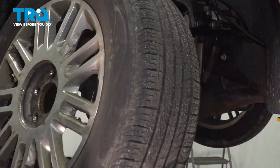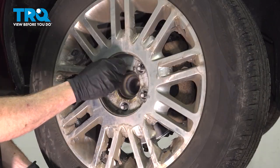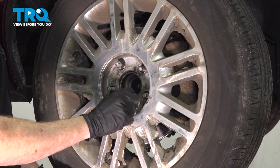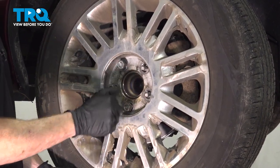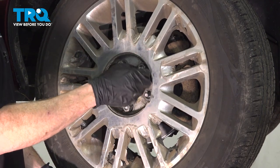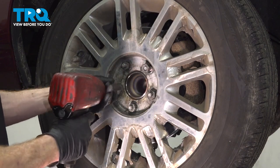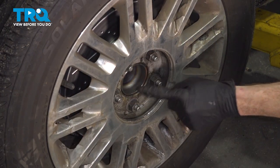Once you've double checked everything, go ahead and reinstall your wheel. Put that in position. Start on all five of your 21 millimeter lug nuts, bottom them out. We'll get the wheel safely back on the ground and then torque each of these lug nuts to 100 foot-pounds. Once the wheel's safely on the ground, continue torquing these in a crisscross manner.